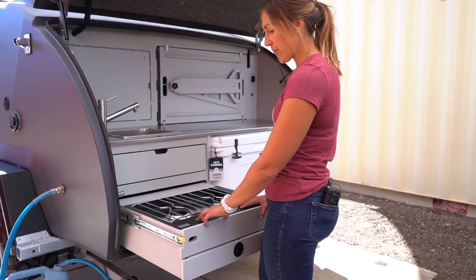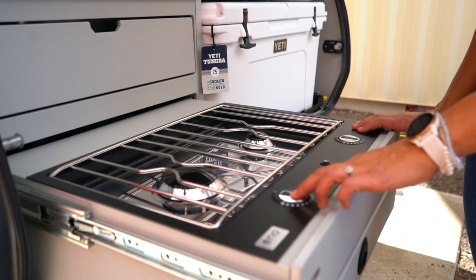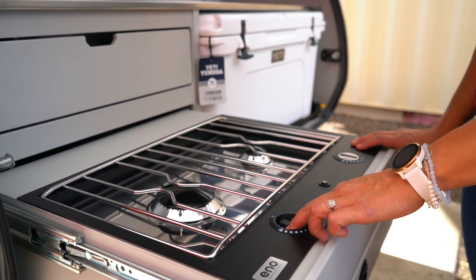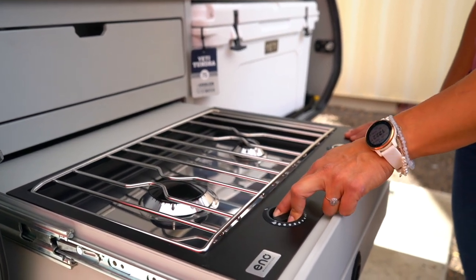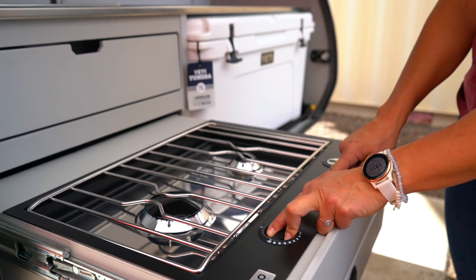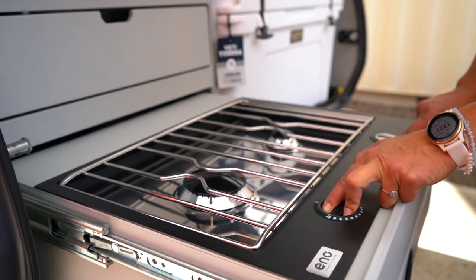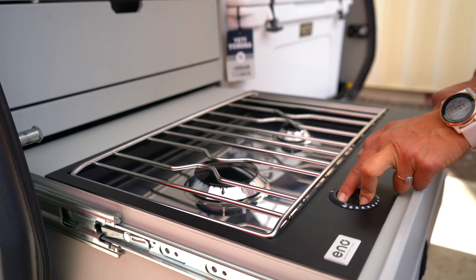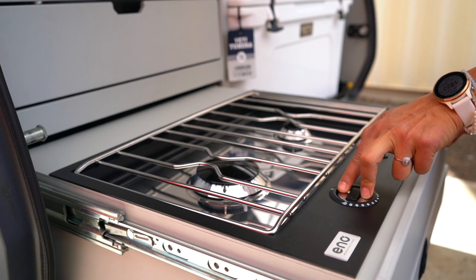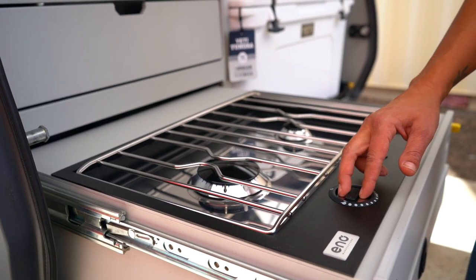So you're going to press down on either side of the center black piece on this silver knob, and then you're going to rotate until you hear the propane coming out. There's also a little flame button with a lightning bolt next to it. Now we're going to hit the igniter, which is the button in the center, and the igniter is going to ignite the propane. Then you can slowly release this knob once the flames have caught.